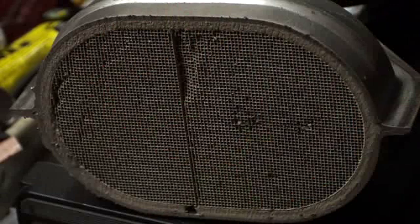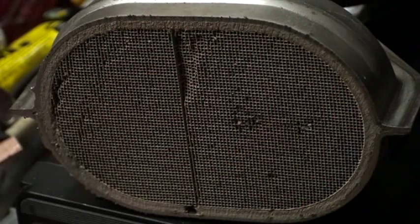Here is the surface of my catalyst of a Renault Twingo. This is the output side, it works.